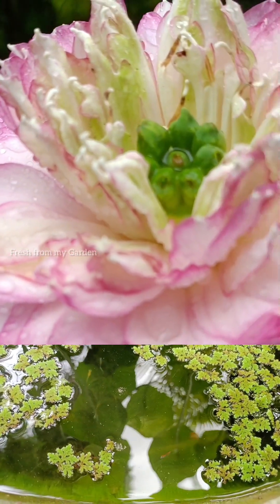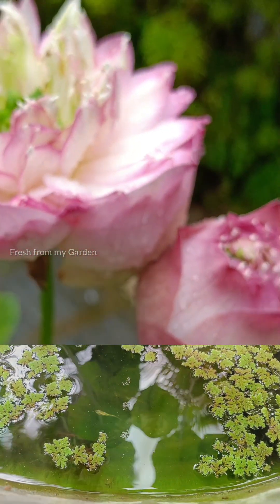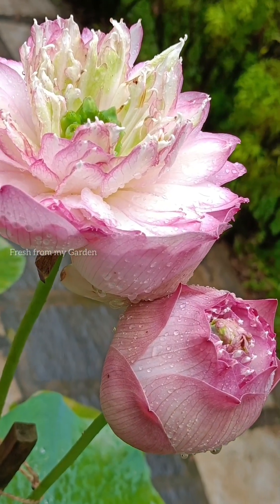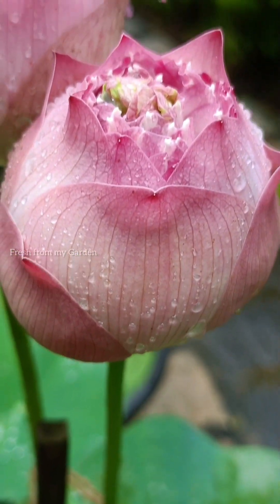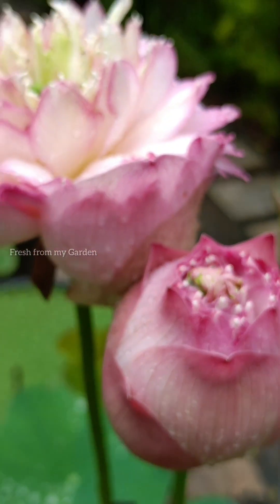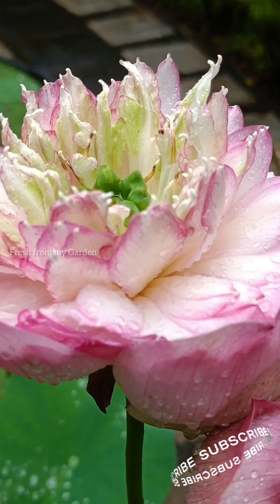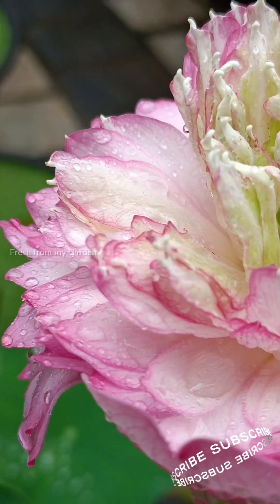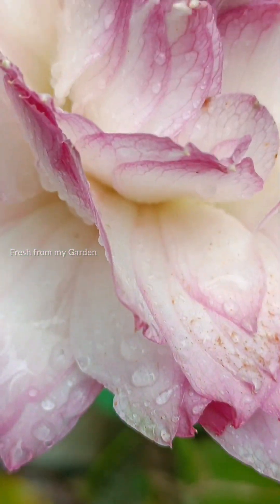We usually use only organic fertilizers in the garden, and since there are a lot of guppy fish added to these aquatic plants, I usually don't use any kind of chemical fertilizers or pesticides. Whether using organic or chemical fertilizers to fertilize lotus plants, they should be rich in phosphorus, as phosphorus-rich fertilizers promote flowering on many of these flowering plants.